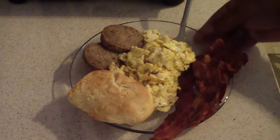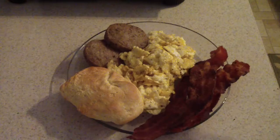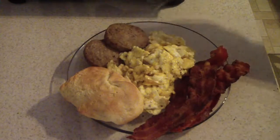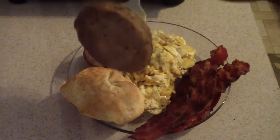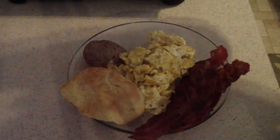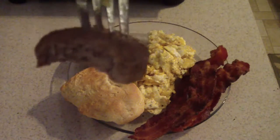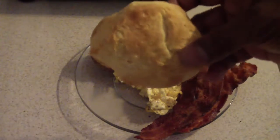Alright guys, this is the final finished product. So let's take a piece of this sausage — let's look at it. That's good. The Jimmy Dean. Good. Try some of this biscuit.